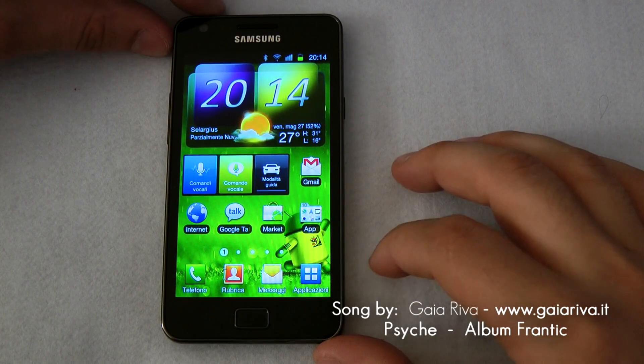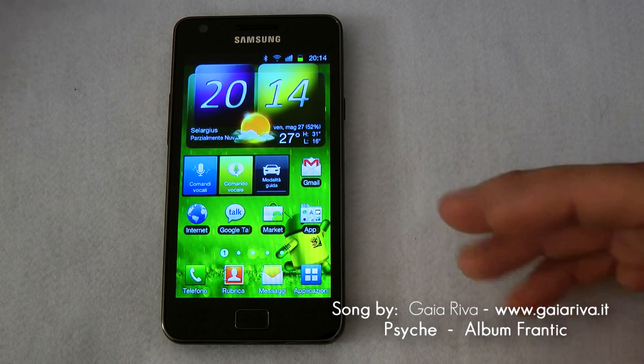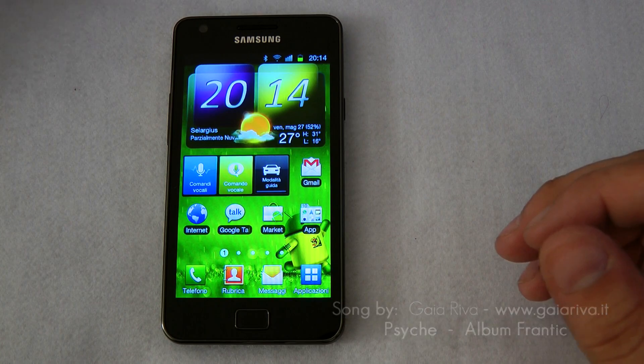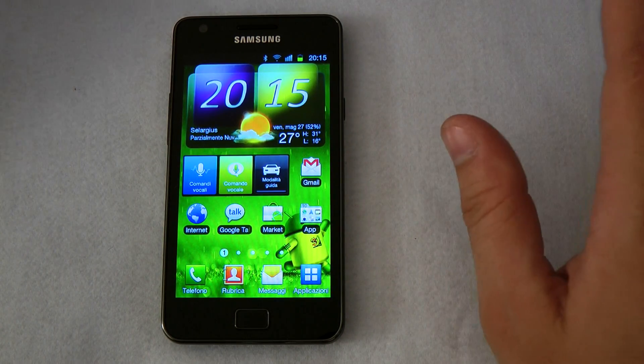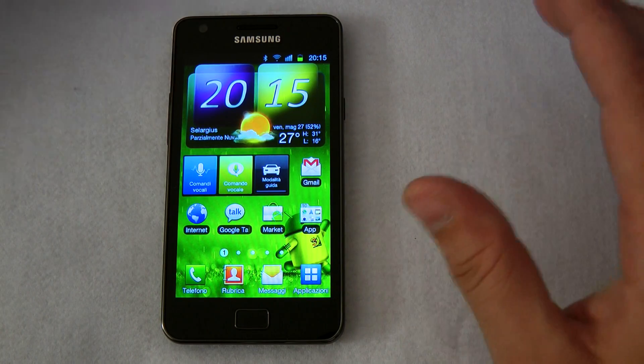Hi everybody from hdblog.it. Today we are again with the Samsung Galaxy S2 because we want to show you a new feature we have found in this phone.